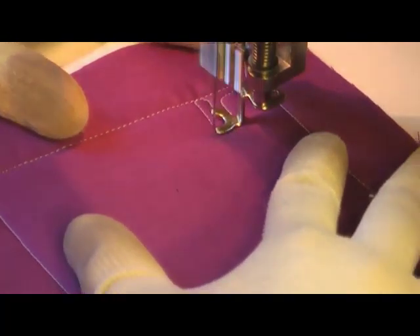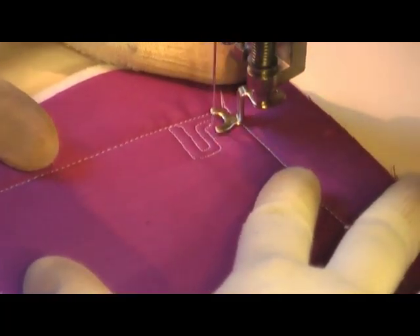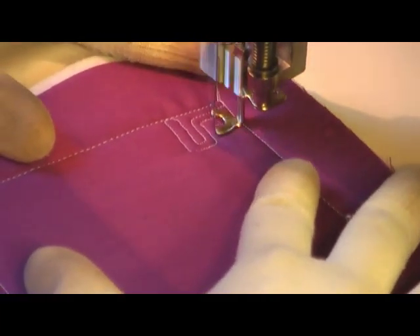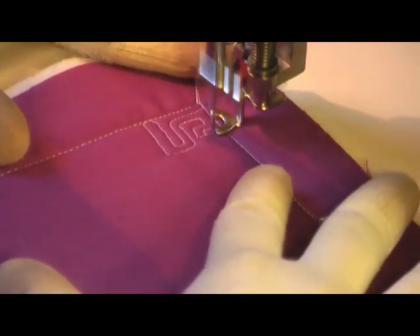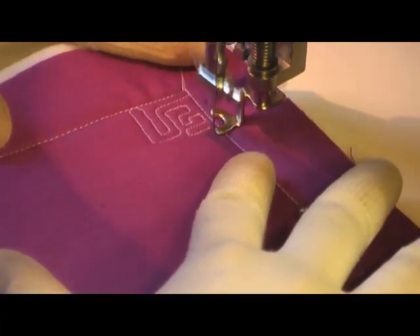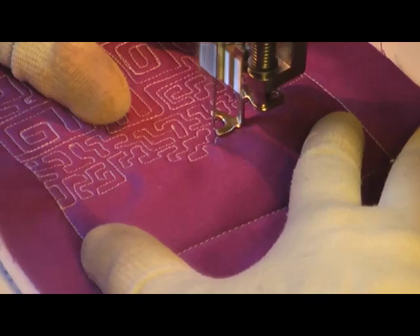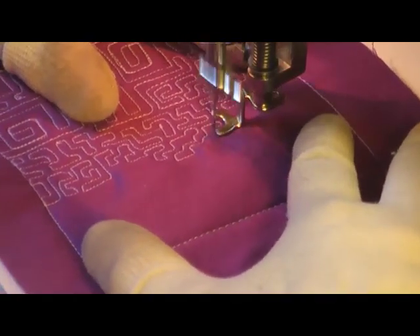I'm stretching out the quilting pretty long — about an inch to even an inch and a half — that's how long the length of the stitches are. I didn't really like the effect that filler was getting, so I broke off and started a little bit denser.